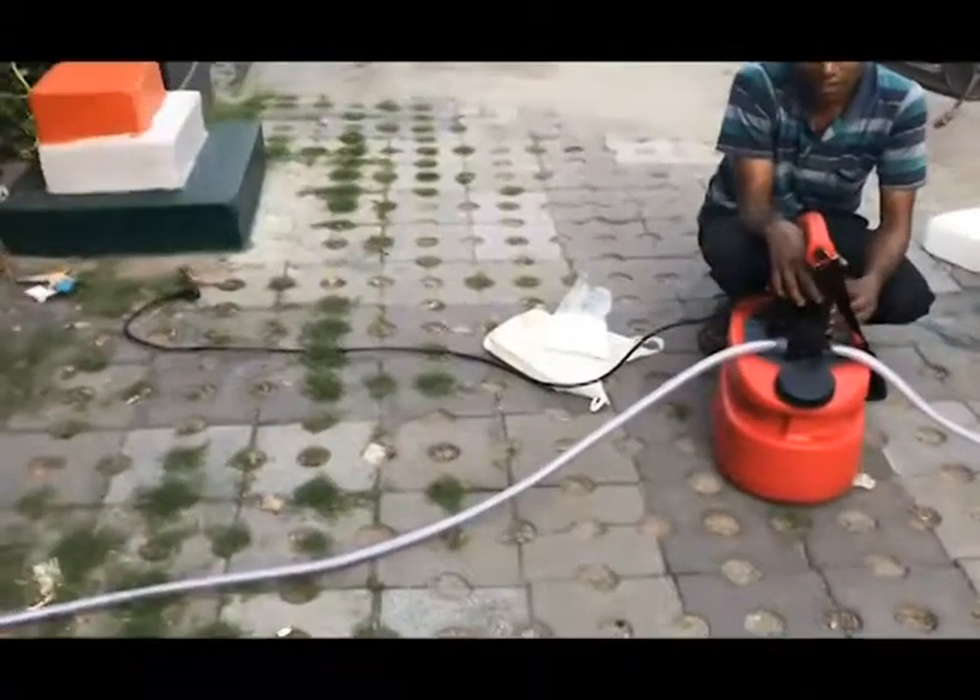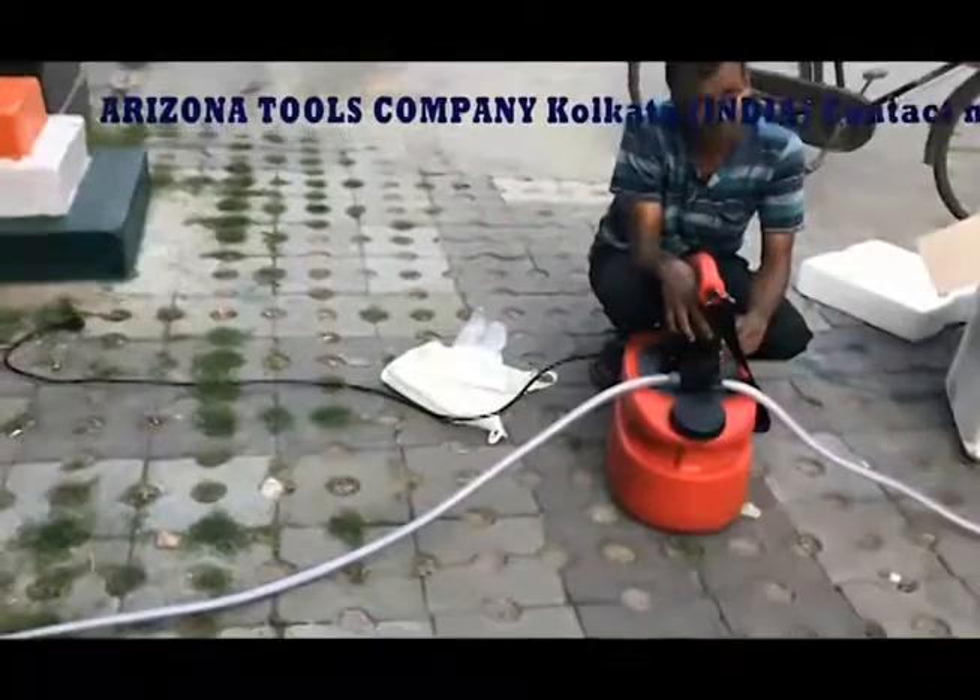Finally, once the lines are cleaned, you can switch on the valve and let the fresh water pass through it.